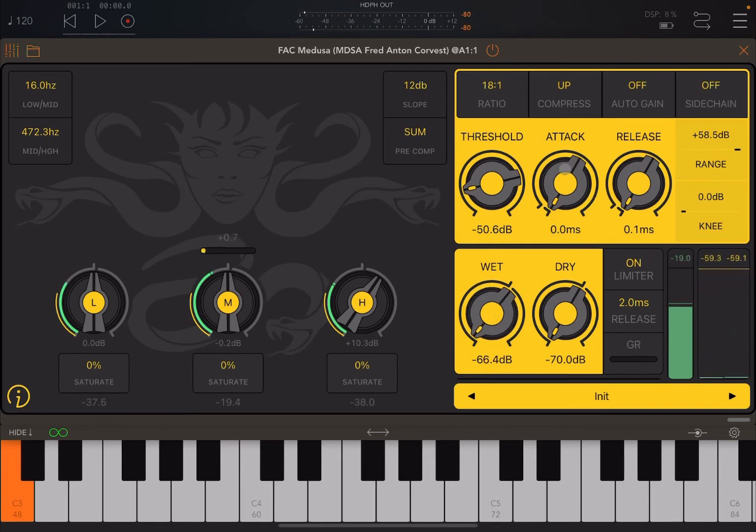You also have controls for attack and release — how quickly the signal is compressed and how quickly it stops being compressed. You can also limit the range of compression, going from 0 to 60 dB. There is a knee setting, which controls the level around the threshold — you can have a hard or soft knee from 0 to 60 dB. Finally, there's a limiter you can turn on and off, with a release setting in milliseconds and a meter showing how the limiter is acting.